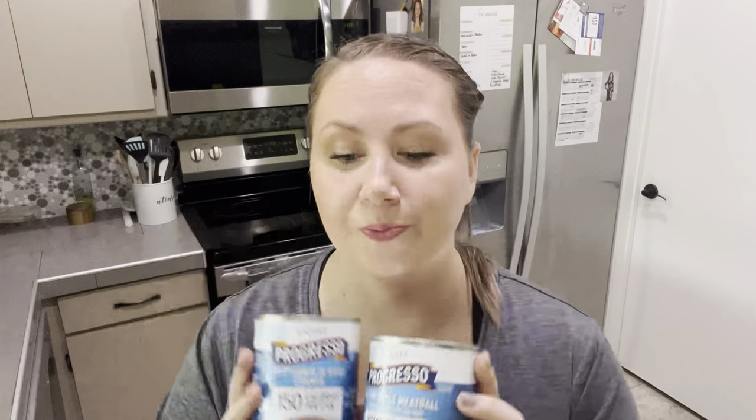I got these two soups. Please, please do not eat a can of soup for lunch and that's it — 170 calories, 150 calories. That is not lunch, that is a snack. You're going to be so hungry by the time you get off work that you're going to binge eat all the things before you even get dinner cooked. Don't do it to yourself.